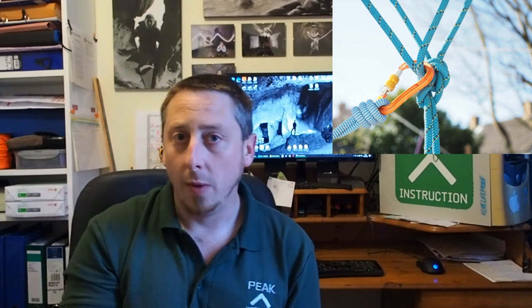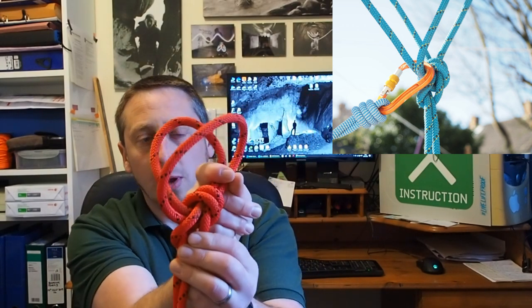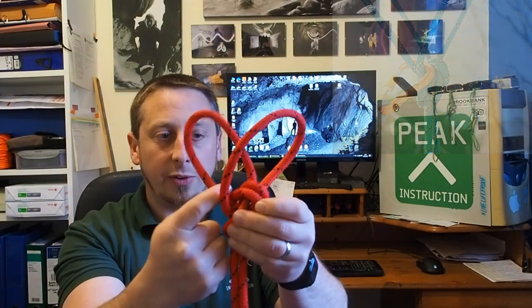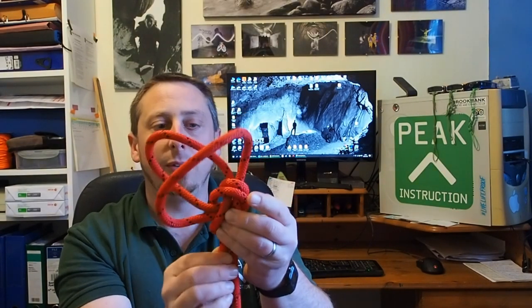Now, with our Twin Loop knots, when we're attaching gear to them, we must clip things through both of the loops. And that doesn't mean one thing through each loop — it means that any individual attachment must connect to both loops. You've got to be wary not to clip two strands but end up going around just one loop. The reason for that is simple: when you load a single loop on one of these in a particular orientation, you can get the knot to run and start to loosen off. So, whenever you deal with a Twin Loop knot — be it a Bowline on the Bight or any of the other variants — always clip into both of the loops every time.